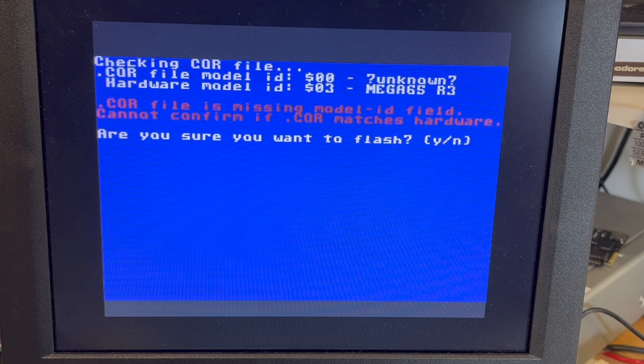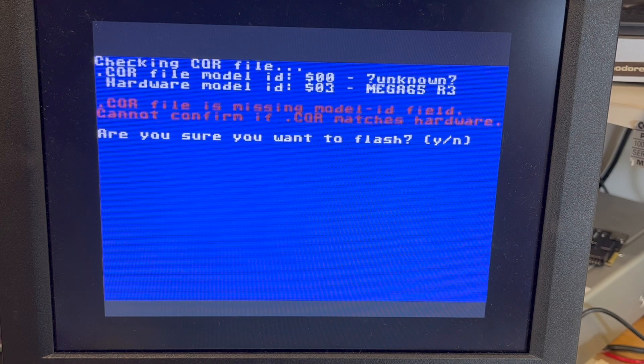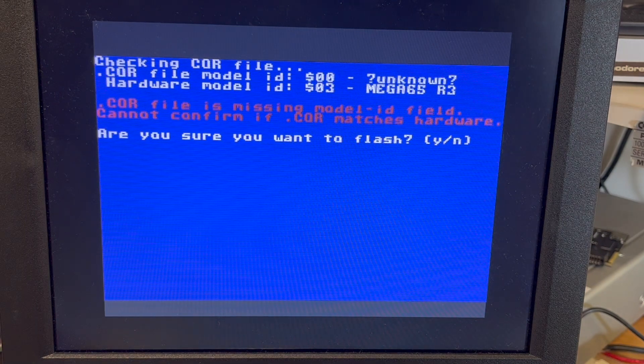Okay, so: 'Unknown Mega 65 R3 core — files missing model ID field, cannot confirm if the core file matches hardware. Are you sure you want to flash?' Yeah, nothing bad has ever happened.